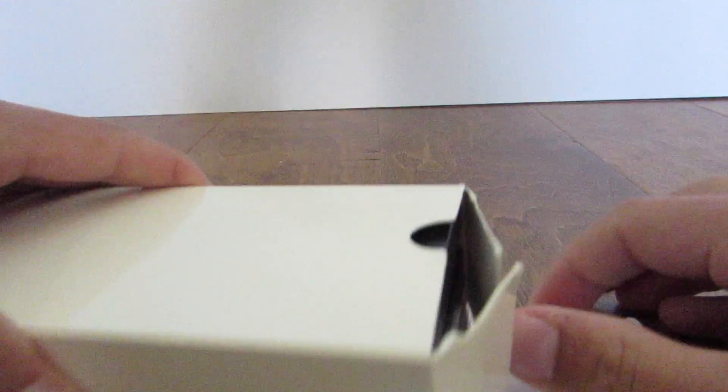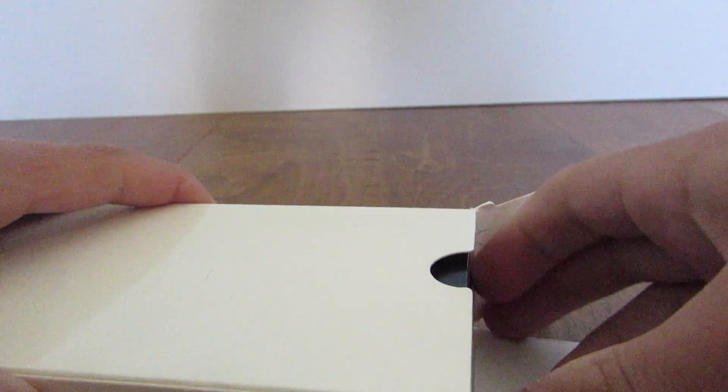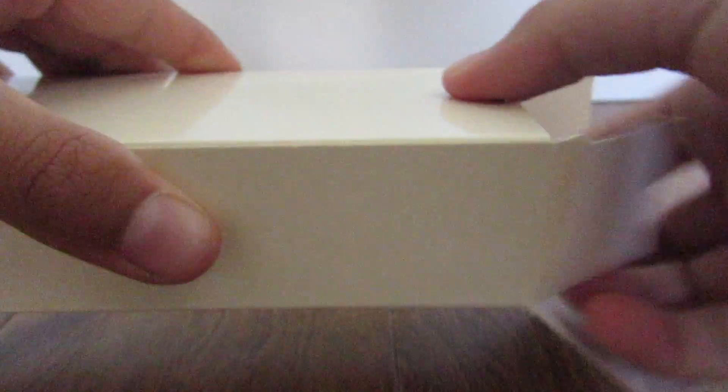It's honestly crazy that pens can be $400. I guess anything can be $400. Anyways, inside it's a nice white box with the Montblanc logo, but I feel like the box is too small for the case because the case is kind of hard to pull out.